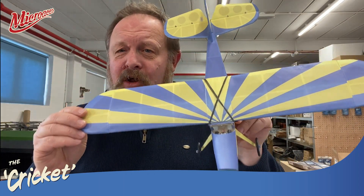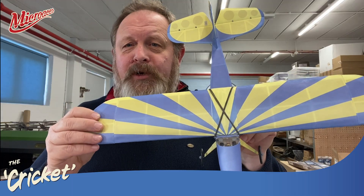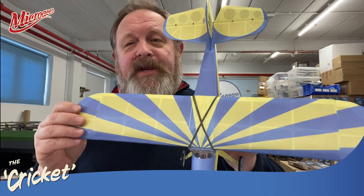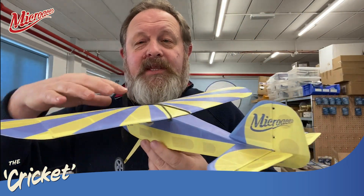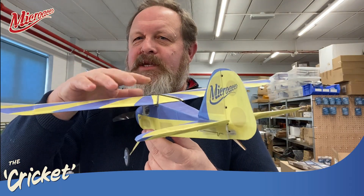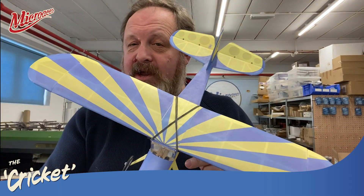As you can see, it looks like it's been built from balsa wood and tissue. In fact, this is a graphic effect that's printed onto this new Tyvek material. Tyvek's been around for a very long time, but it hasn't been used, in this sense as far as I know, for a production kit aircraft.